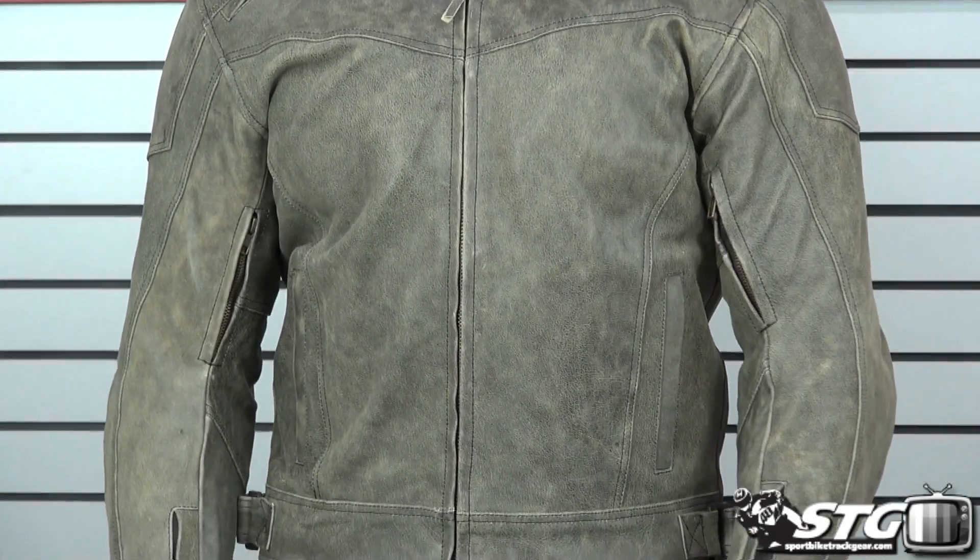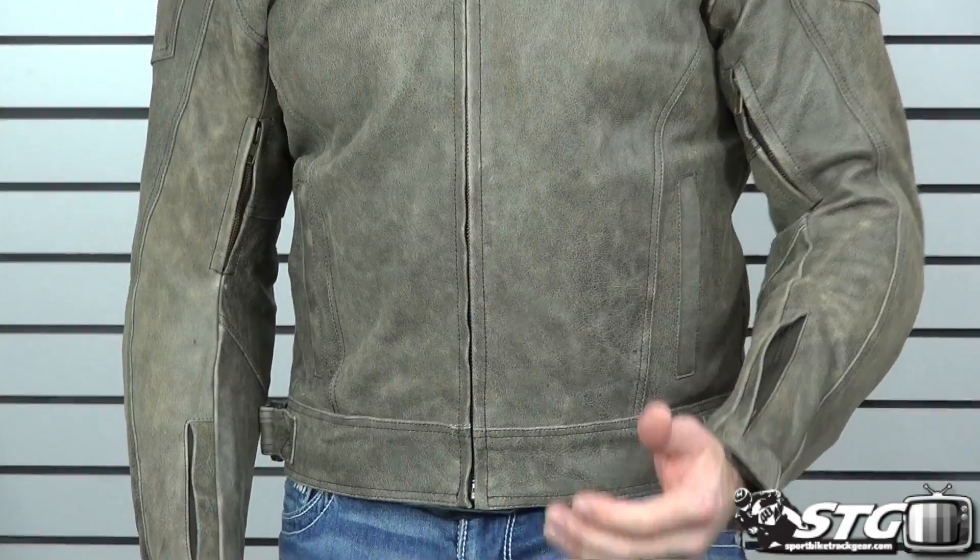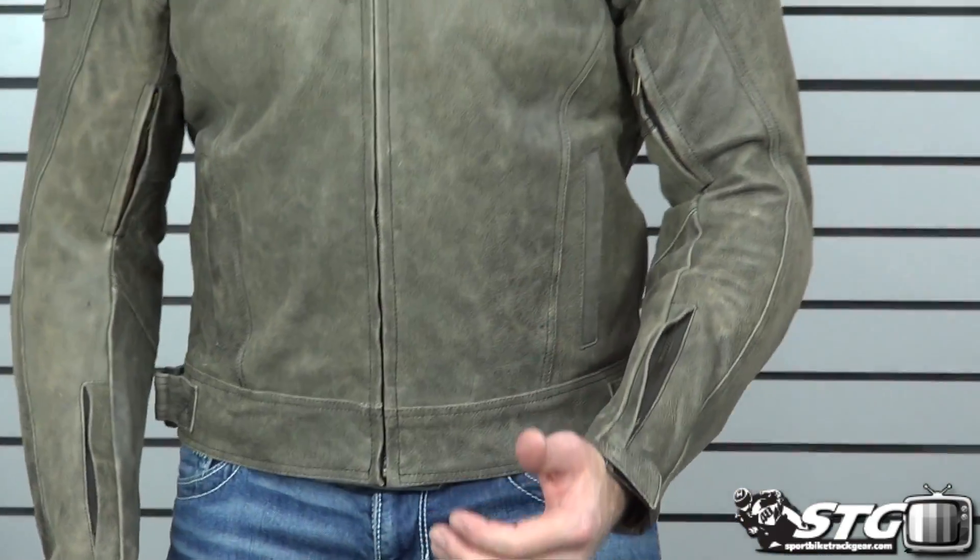I'm Brian Vann from sportbiketrakgear.com. Today we're going to do a product review on the AGV Sport Element Vintage Leather Jacket, priced at $246.60, available in sizes small through 3XL.